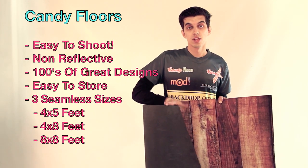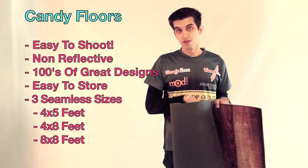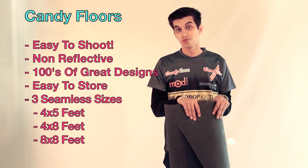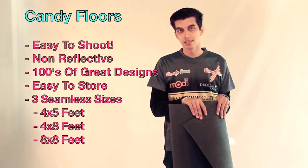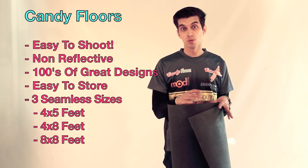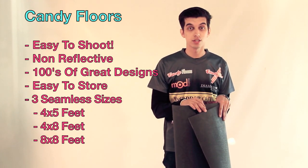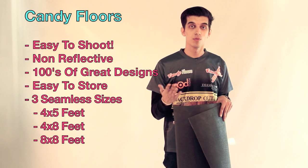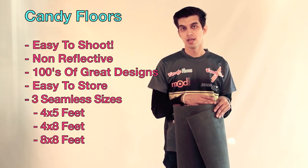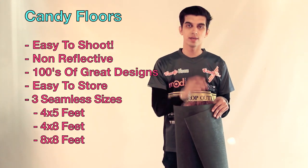The Candy Floors come in three sizes: 4x5, 4x8, and 8x8. We offer hundreds of great designs, and all those sizes are seamless — so when you roll them out, they're one piece. Whether you want to shoot kids, families, or seniors, you have one great backdrop option. Now I'm going to show you how easy they are to roll out, and I'm going to show you some of the bigger sizes, so follow me.